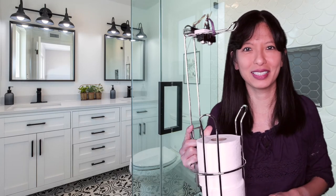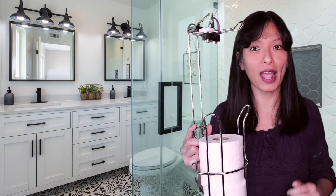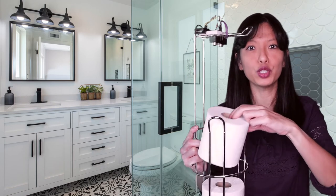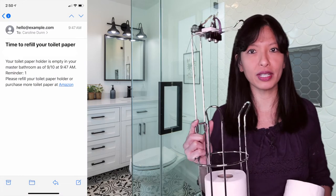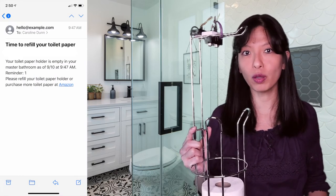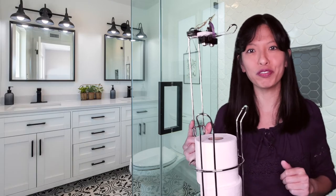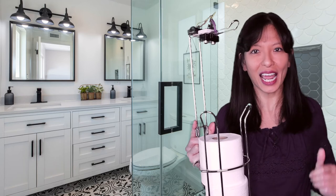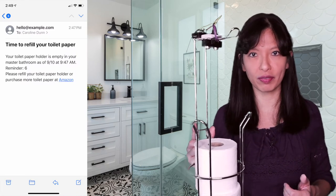Let me show you how it works. The ultrasonic sensor checks toilet paper level every 30 minutes. If two checks go by and the holder is empty, you'll receive an email suggesting that you refill the holder or purchase more toilet paper. If you don't refill the holder within an hour, you'll continue to receive an email every hour until the holder is refilled.